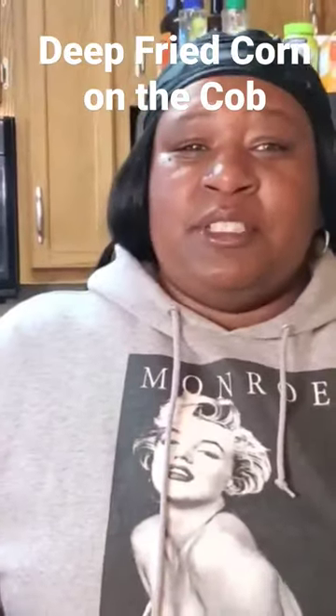I'm gonna show y'all how it's looking when we get this plated. I'm gonna just fry the other ones up. Y'all, we finished frying up them deep fried corn on the cob.